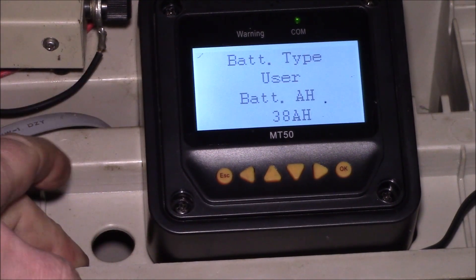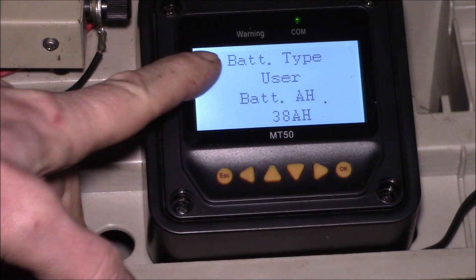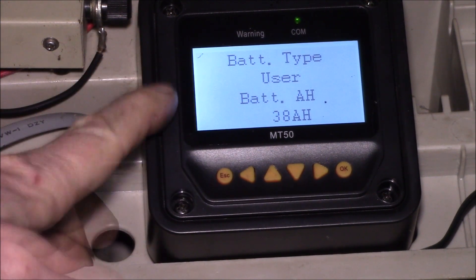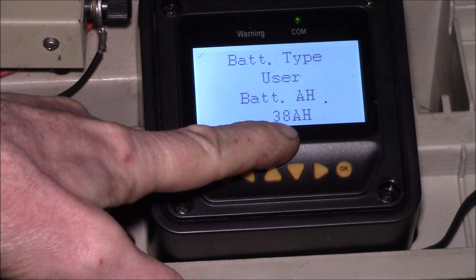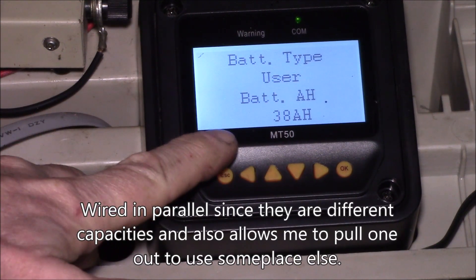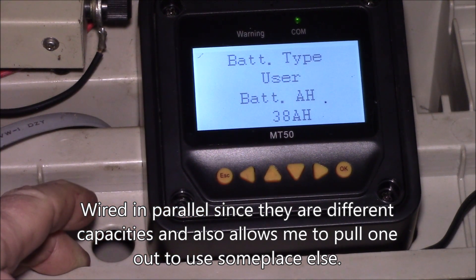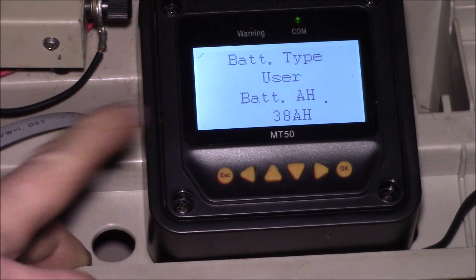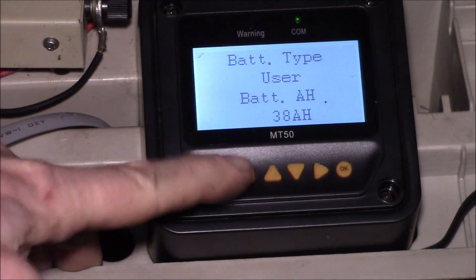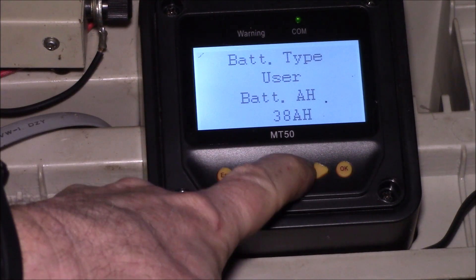Number four in the menu is where the parameters are. I have this set to the user battery type, which is important because the user battery type is the only setting where you can change the parameters. Here's the battery amp hours — I've got a 26 amp hour battery in parallel with a 12 amp hour battery. When batteries are in parallel you add the amp hours; when in series you add the voltage.